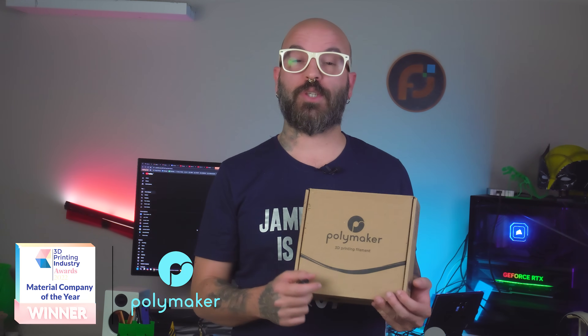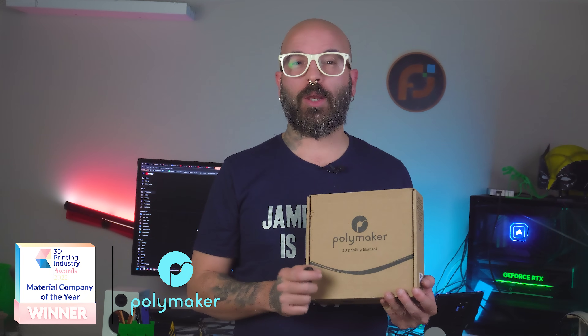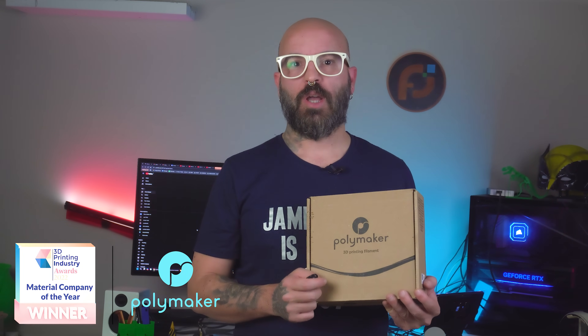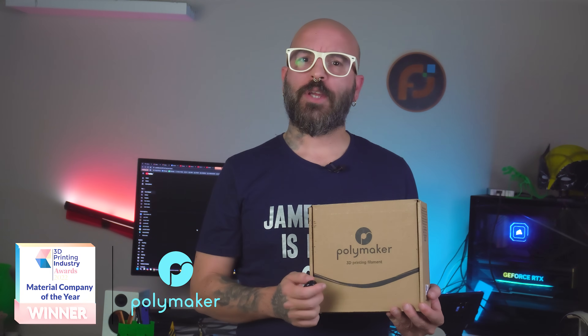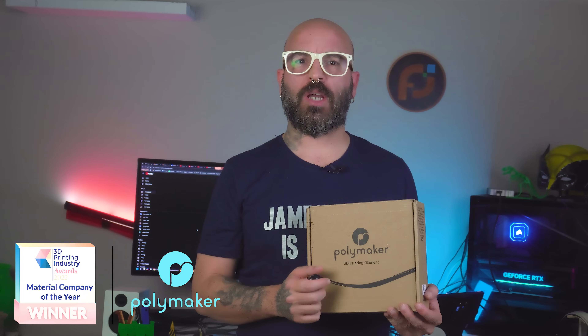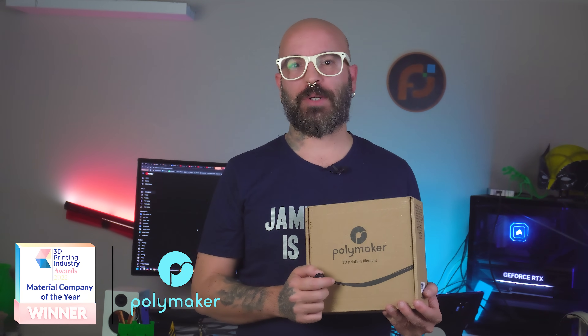I want to give a huge shoutout to Polymaker, who is sponsoring this video. Their range of filaments, from their PolyLite Pro to their Silk series, consistently delivers excellent results for all kinds of projects. Whether you're printing for aesthetics or durability, Polymaker has something for every maker out there. I've been using their filaments for a while now and they always come through with high-quality, reliable prints. So if you're looking to upgrade your filament game, be sure to check out Polymaker.